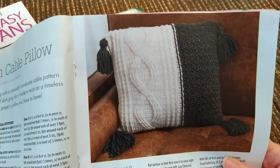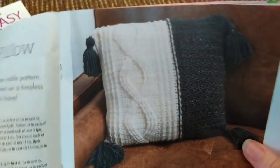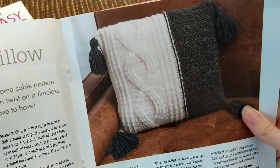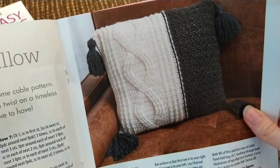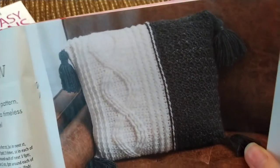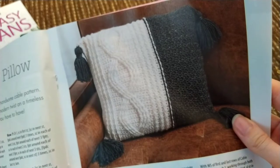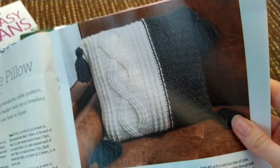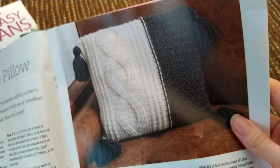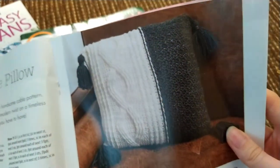And then we have the modern cable pillow. It's pretty cute. Of course you can make it in whatever colors match your decor. It's made with a worsted weight yarn — they recommend Premier anti-pill acrylic. It's got a cable on one side, and then the black panel looks like they're just alternating single crochets and double crochets on the side. Pretty simple.